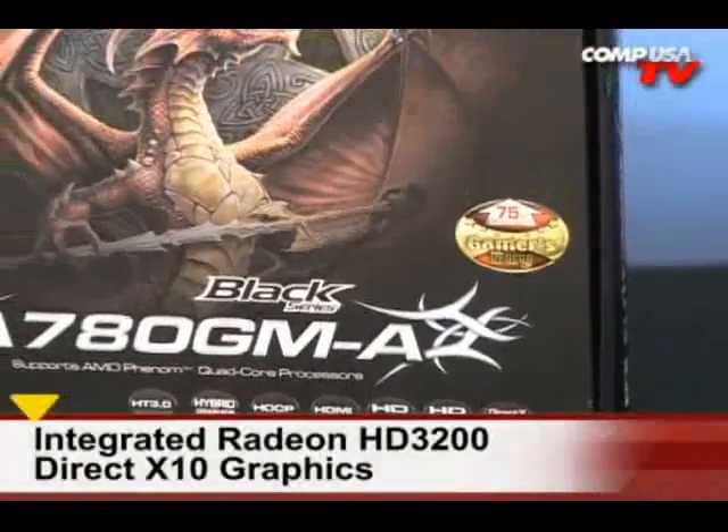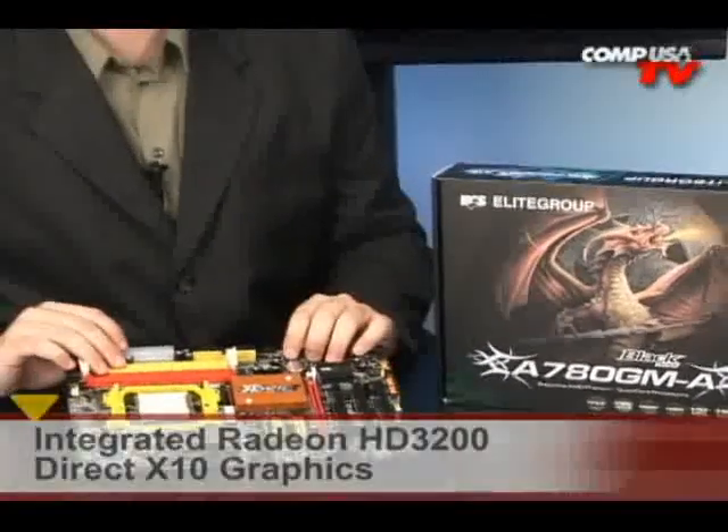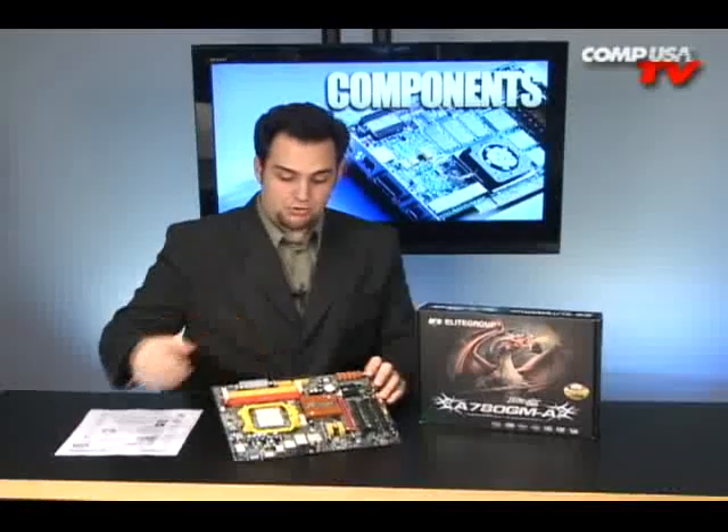All right, let's look at the motherboard now. I've talked about the box — I'm really excited about the box. I think I might put it on my wall. I'm really going to try to figure out a way to get this on my wall. Okay, here's the motherboard. It's pretty.